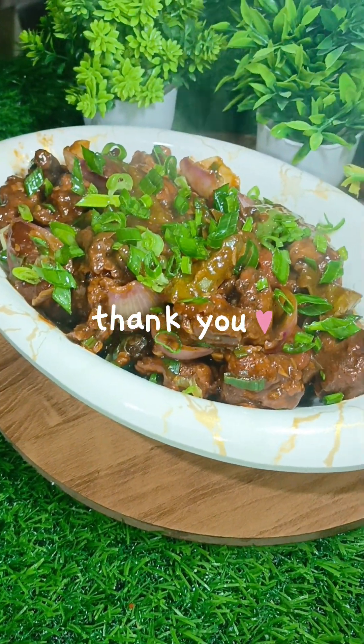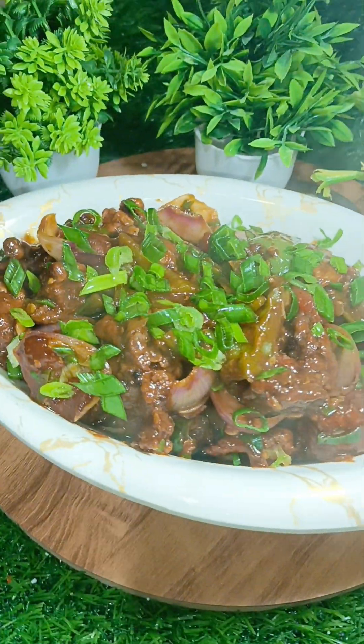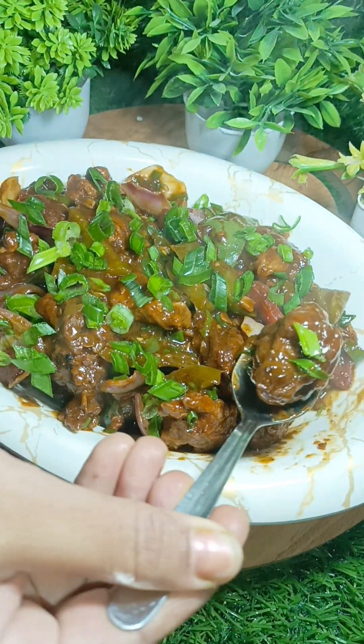Thank you so much for watching, see you in the next episode.